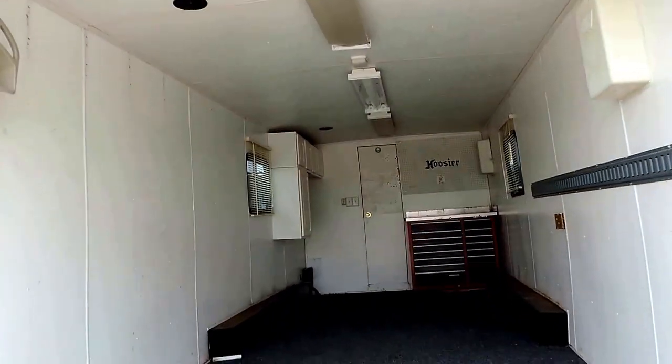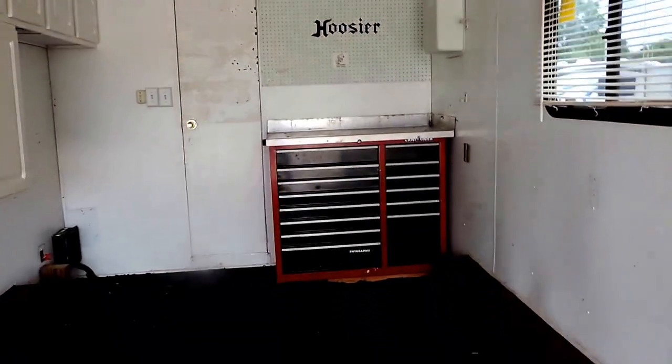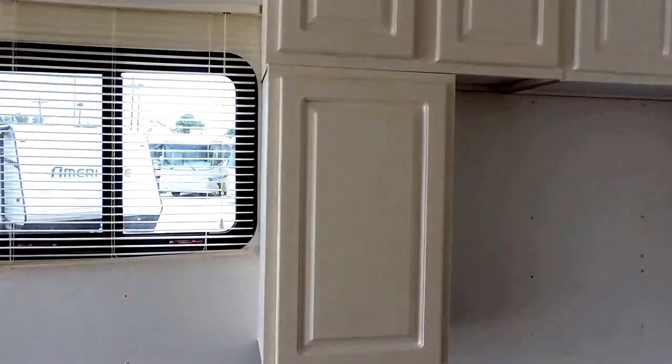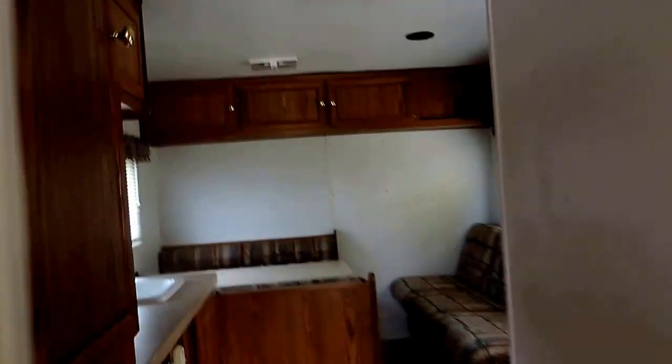Let's take a look inside. Walking in through the back of the toy hauler section, you can see you have tons and tons of space here. This unit also has a built-in tool box and work station, some overhead cabinets and side storage, and another two windows in the back. You can open those up for some nice ventilation. There are a couple lights in the ceiling, and your switches are right here on this wall before you walk into the front of the unit.